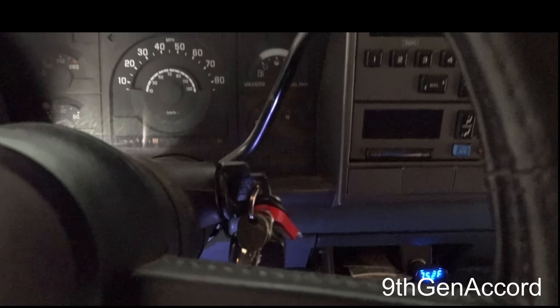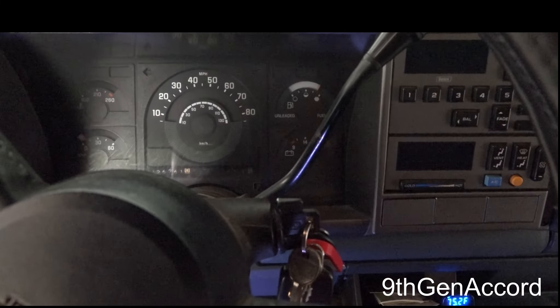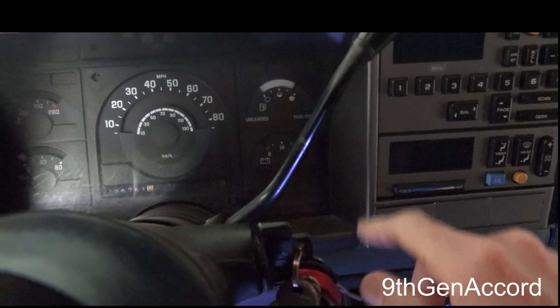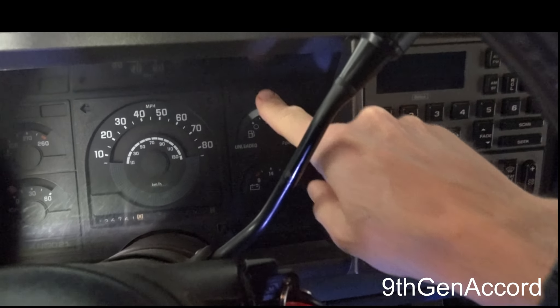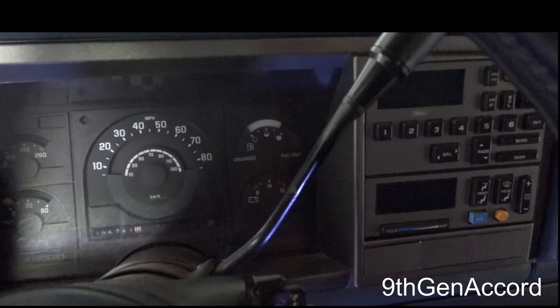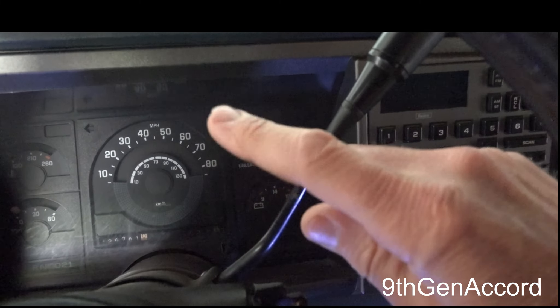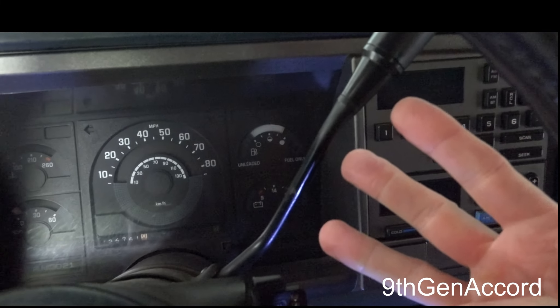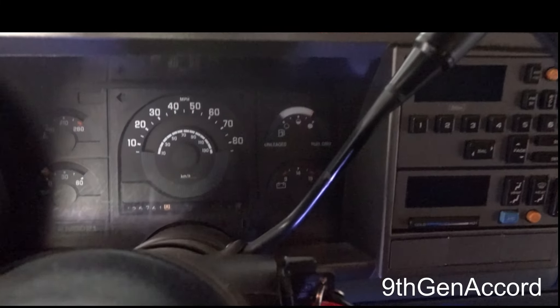Make sure it is making contact with the little pins in there. Now we're going to come up to the dash. I'll explain what I'm going to do before I do it so you can see what's happening. I will turn the key — the ignition on — but I'm not going to start the vehicle. The service engine light is going to come on and it's going to flash a code 12: it'll flash once, pause, then flash one-two, and it's going to do that three times. That just lets you know that it's in diagnostic mode.